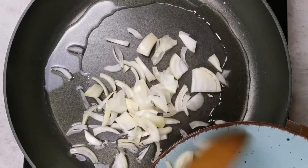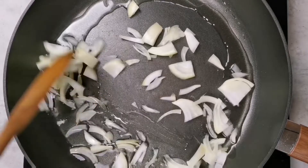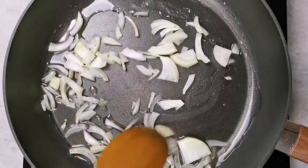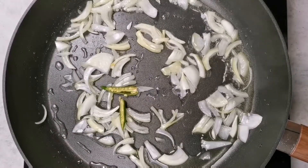I'll add in one sliced onion and sauté this for about a minute until the onion is nice and translucent.